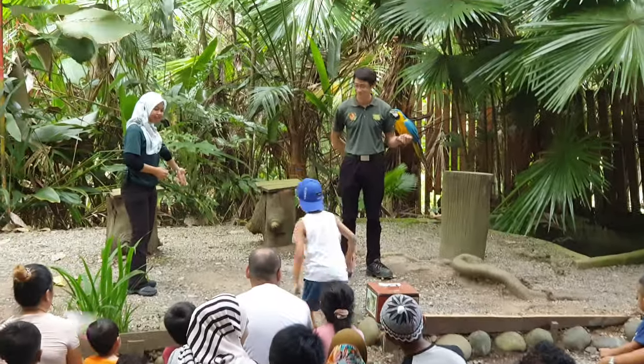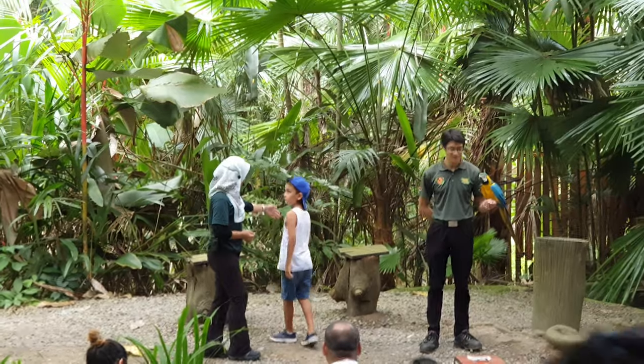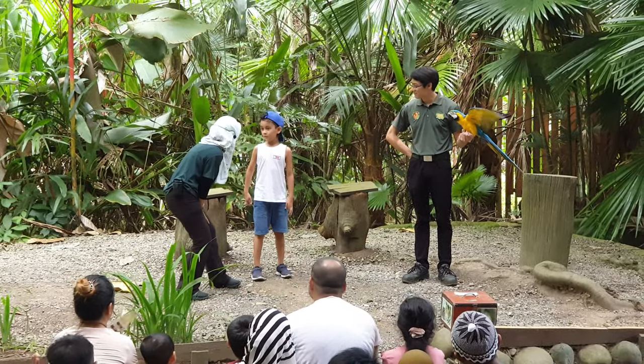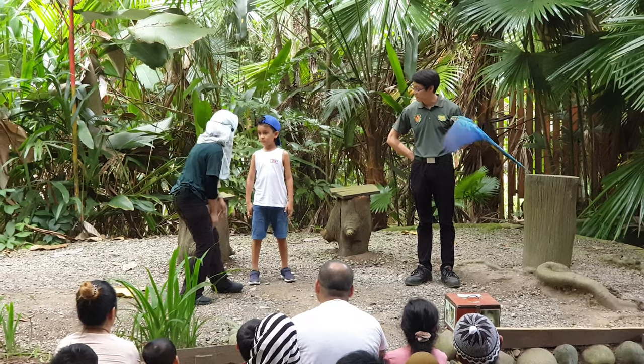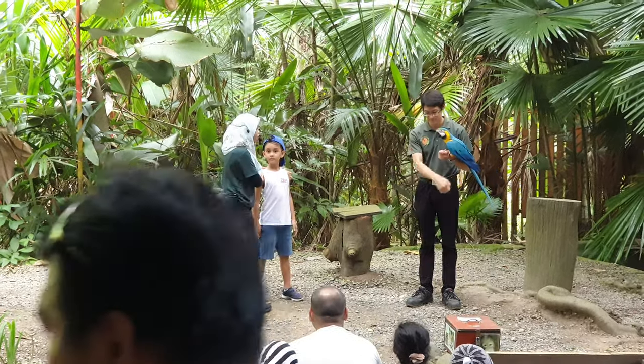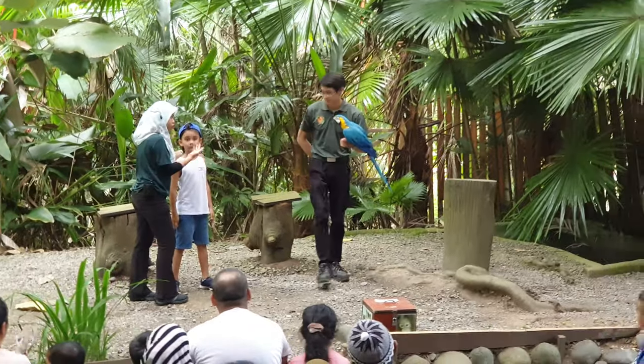Please stand right over here. Hello, good morning. Can I have your name? Amir, where are you from, Amir? Wow, welcome to the park. So before this park — Pardo, can you say hello to Amir?